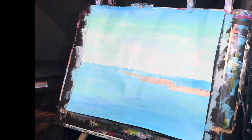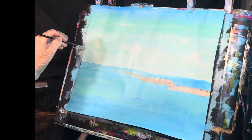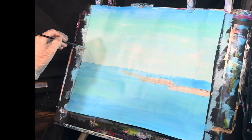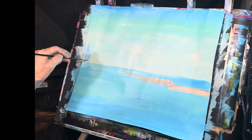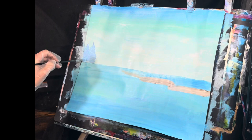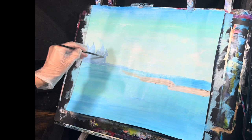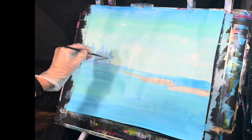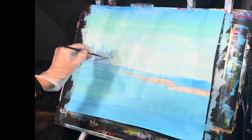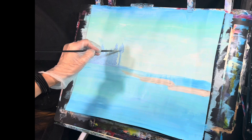In landscapes, it's always important to generally start from the background and move yourself forward. I'm going to take my size 0 filbert brush, get that a little wet, and work on the background trees. Take some light blue violet, some titanium white, and some light permanent blue — mix that up. Create a line for some trees back here, then just tap down some foliage at different heights and widths. The farther away they are, generally the shorter in height they are, and the closer they are to you, the higher they get — keep that in mind.